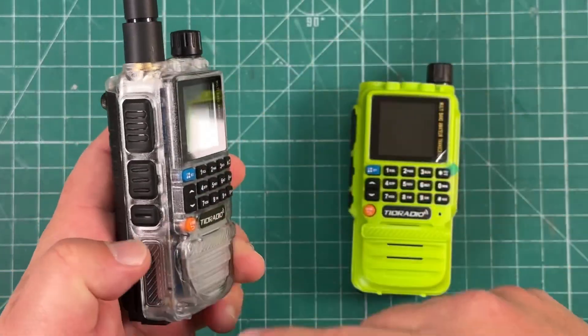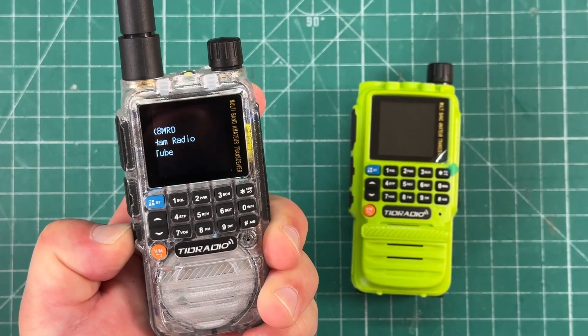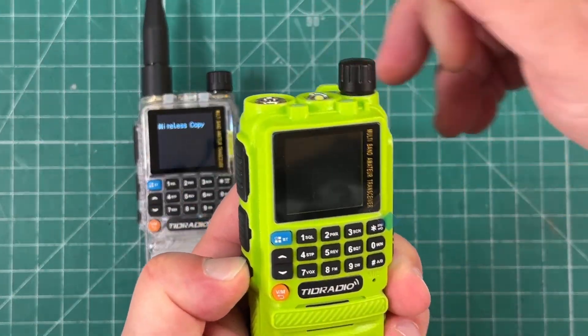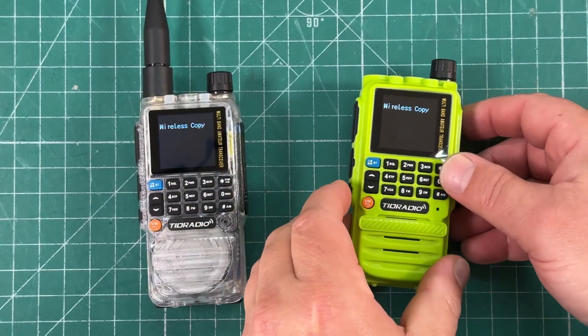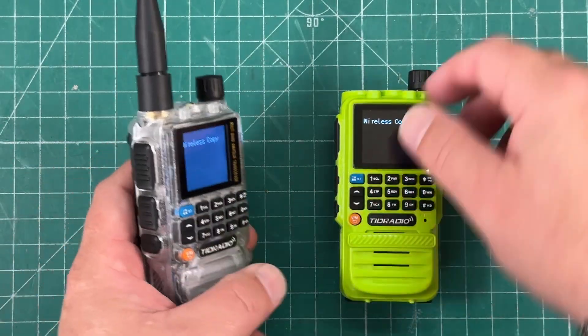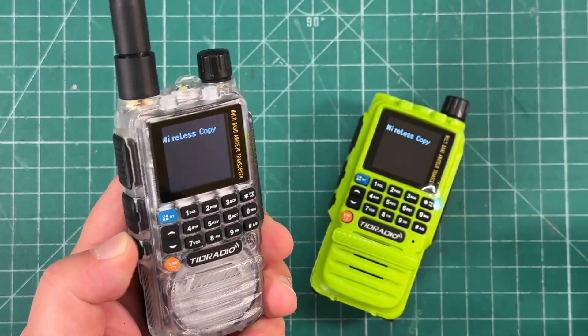On the radio that has all the programs, we're going to hold in this third side key while turning it on. Now see it says 'wireless copy.' We're going to do the same with this guy. Wireless copy. The radio you want to copy from — we're going to hit this side button again and turn the volume down because it's loud.